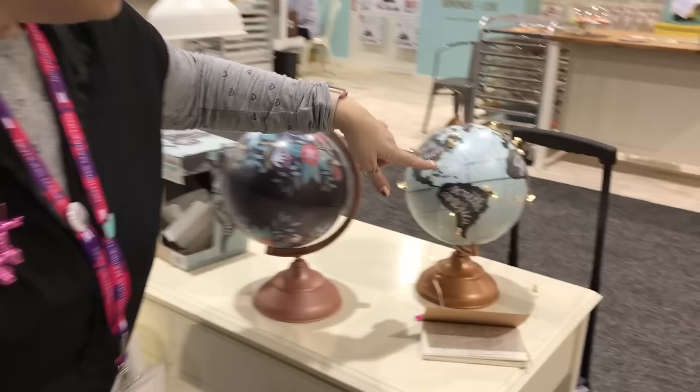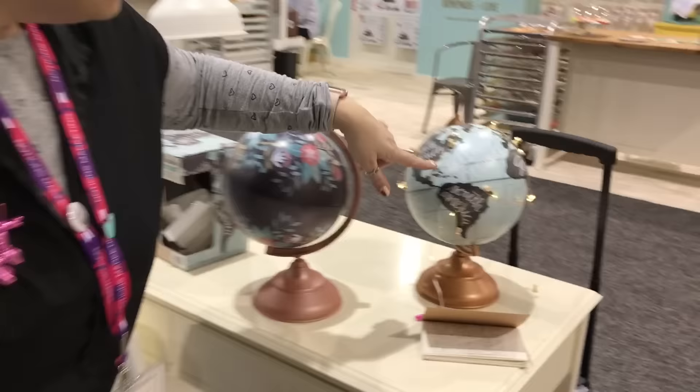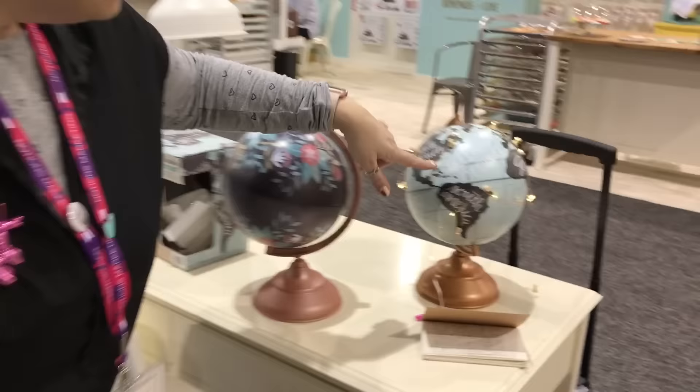And if we come over here, you can see this one with the lights, and this is just the plain one. So it's a really fun way to get a fun custom globe.